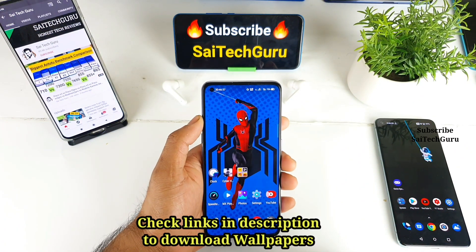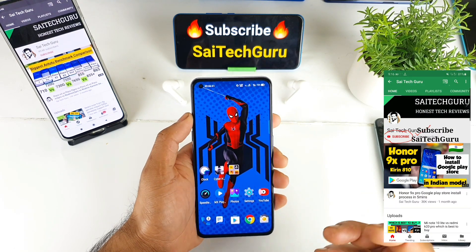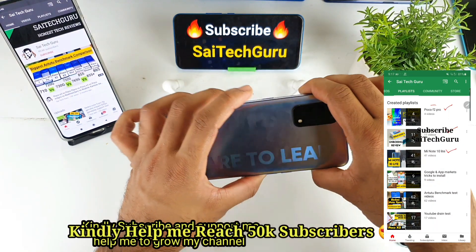Hi friends, I am Sayajitania. Welcome back to my channel Sayatechkur. In this video I will be doing the gyroscope sensor in the PUBG gameplay test in the Realme X7 Pro device.